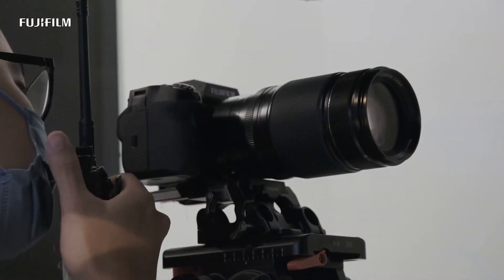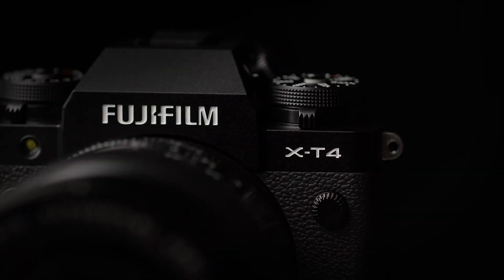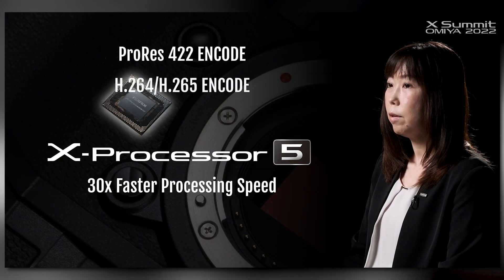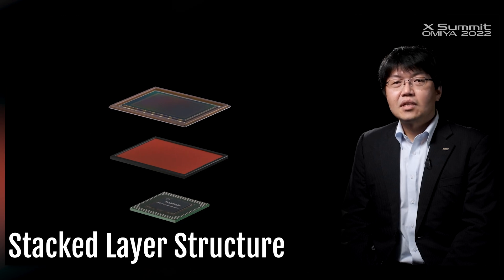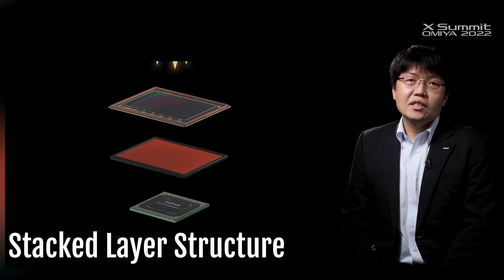The X-H2S is the 5th generation APS-C camera in the X series, a successor of the X-T4. It packs the latest X-Trans CMOS 5HS sensor and X-Processor 5. Fujifilm believes stacked sensors are the future, so they moved away from backside illuminated sensors and introduced a 5-layered stacked sensor.